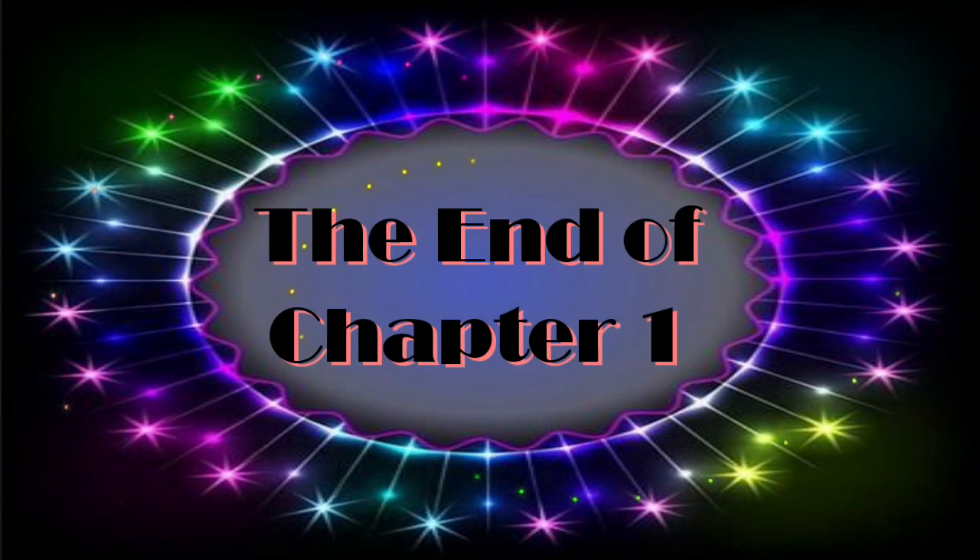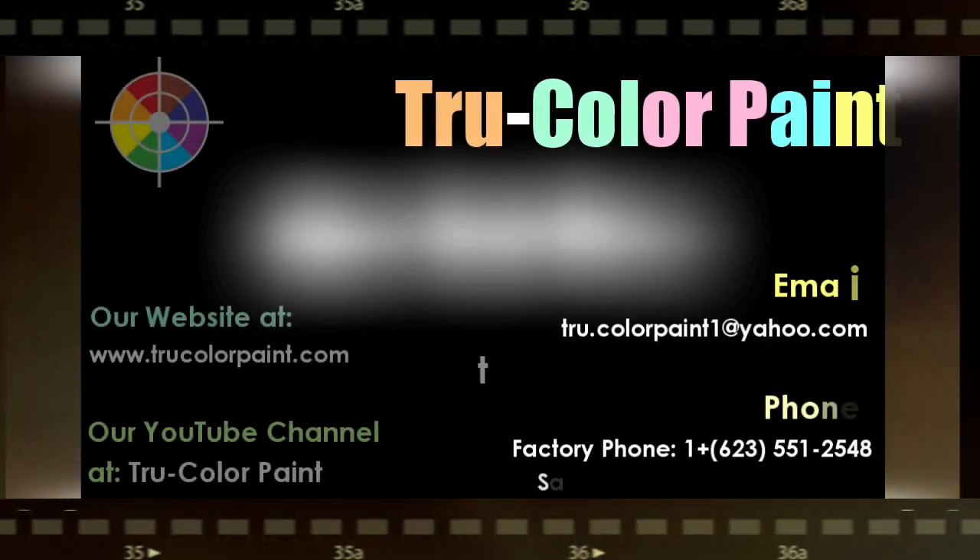If you have any questions about techniques explored in this video or general questions about this build, please post your questions in the comments section below. We'll see you in the next video.